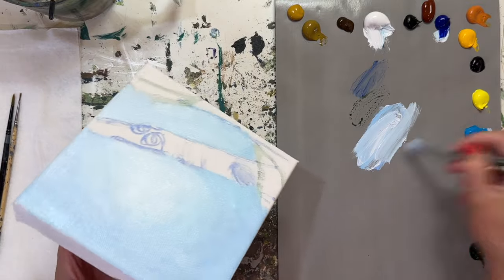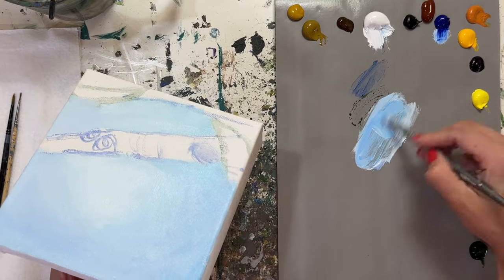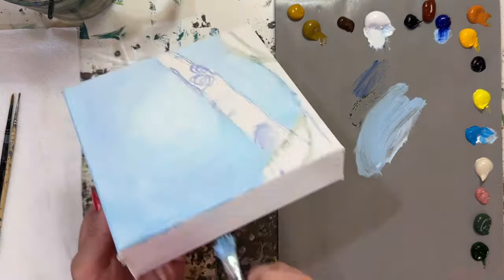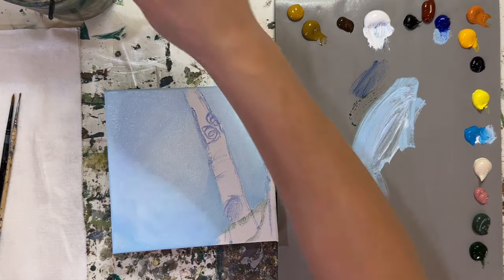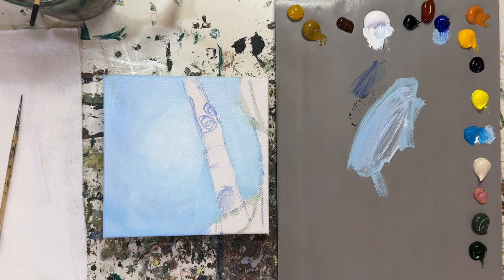I'm going to let that dry for a bit and start painting the side borders of this canvas. Since this painting is going to be in one of my art shows, I want to get some color on the sides. I'll put the big brush back in the water, and while we're waiting for the background to dry a little more, let's work on our tree trunk.